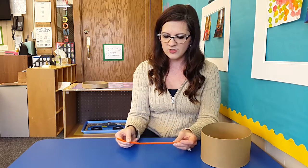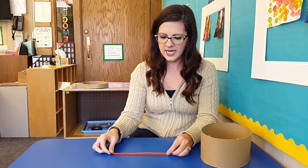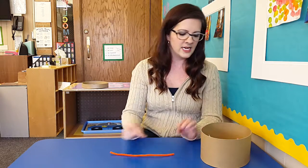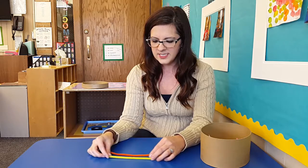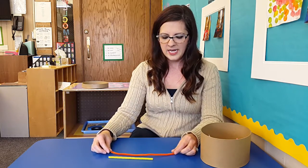First, I have a student draw one of the pipe cleaners and put it on the table, and then I have my second student draw one out of the box and put it on the table. Then I will ask them which one is long, and I can show them if that's a new vocabulary word.